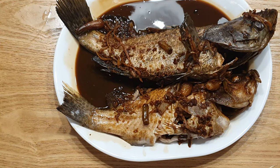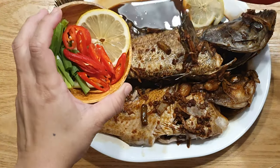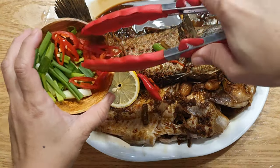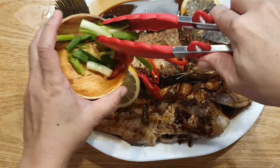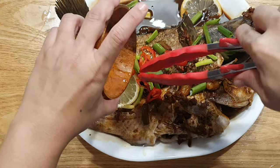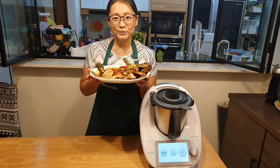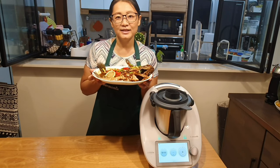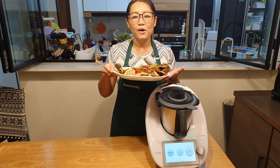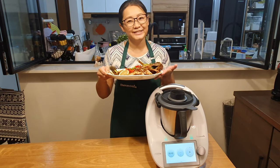You can garnish it with some lemon, chili, and spring onion. It's done! Hope you enjoy the cooking show today. Do like and share, and wait for my next video on the cooking show with Thermomix. Thank you, bye bye!